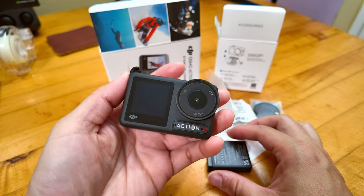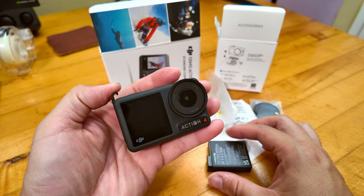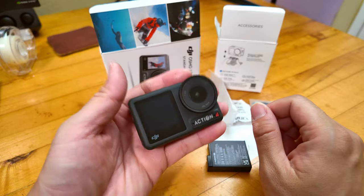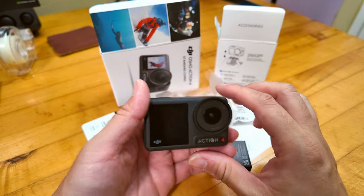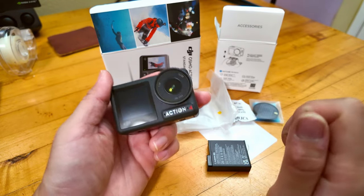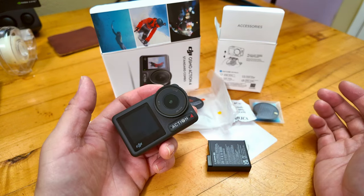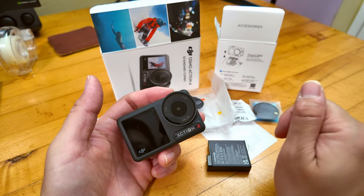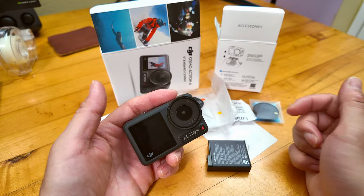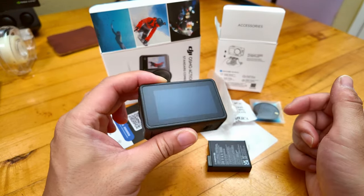The Osmo Action 4 - sadly this one broke, hopefully the exchange will last a little bit longer. My suggestion is you probably want to purchase that extended DJI warranty. And if you don't want to do that, you should use a credit card that offers a warranty extension and purchase protection for all the electronic stuff you buy. That way you're protected either way - if DJI says they're not going to cover it, you still have a way to fall back on. That's my lesson learned.